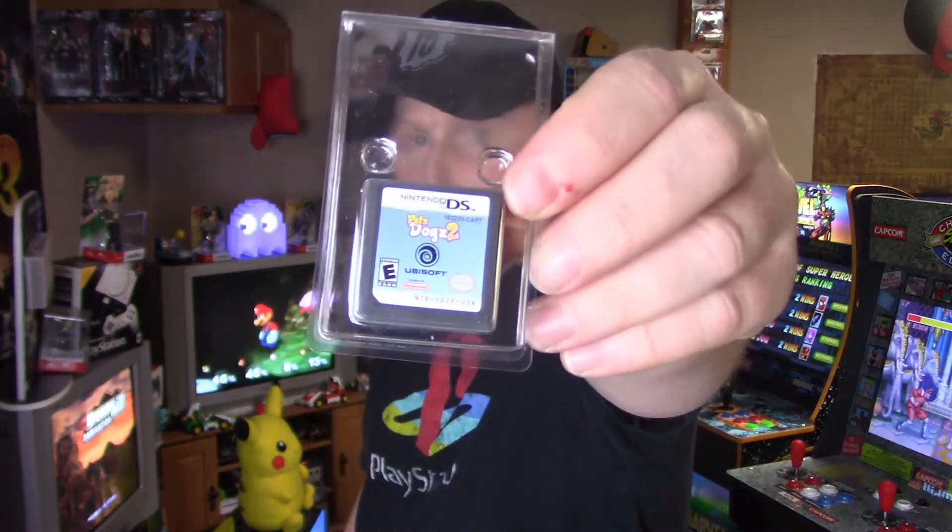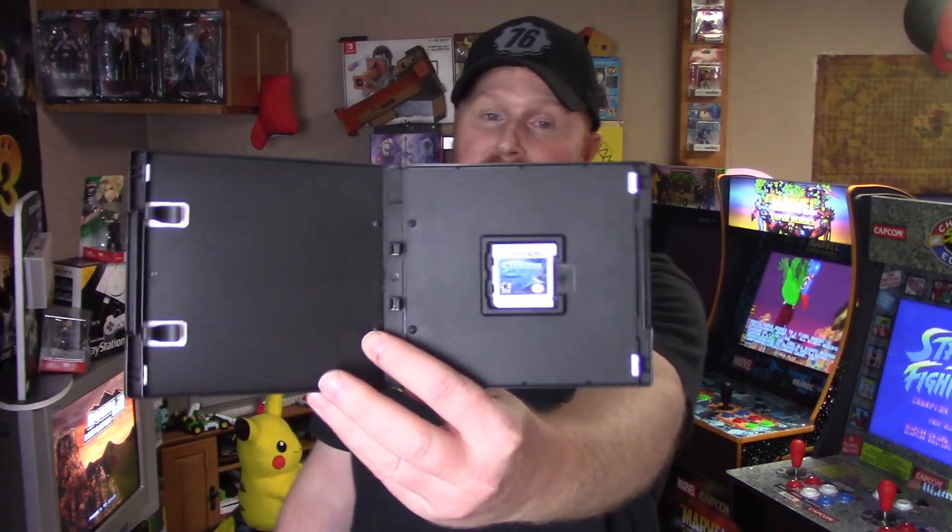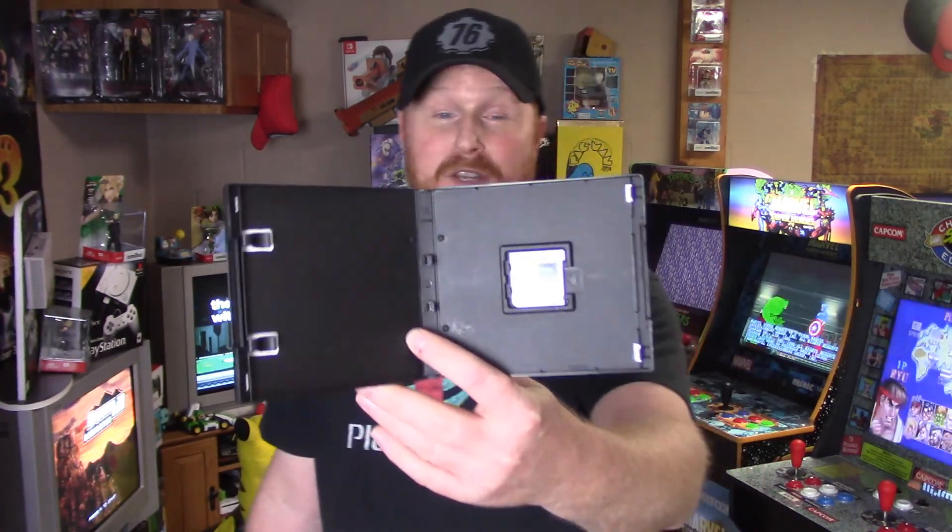Next one is Pets Dogs 2. And we got Ben 10: Protector of Earth. And Monsters vs. Aliens. These next ones are console games. This one is actually for the 3DS — and this is cool because I didn't have this game. I thought about picking it up a bunch of times. A very common game, and that is Steel Diver for the 3DS. I just didn't have it for whatever reason. Kind of stinks that it's not in its original box and stuff, but hey, I paid nothing for any of this stuff, so I'll take it all day long.